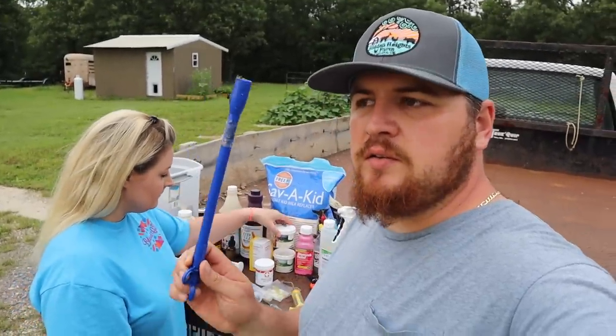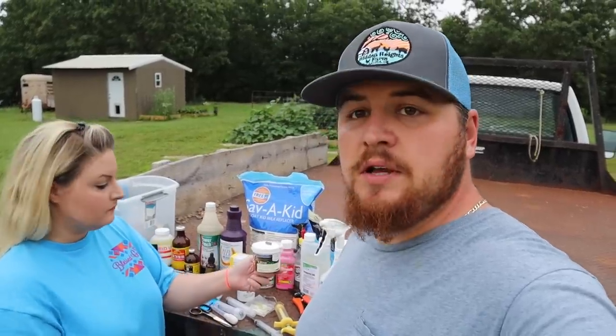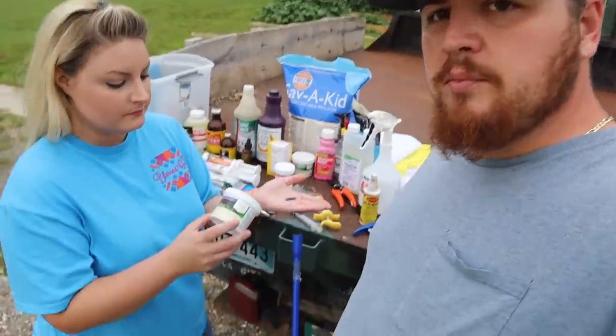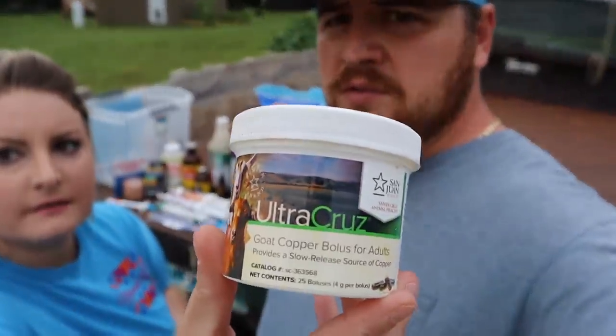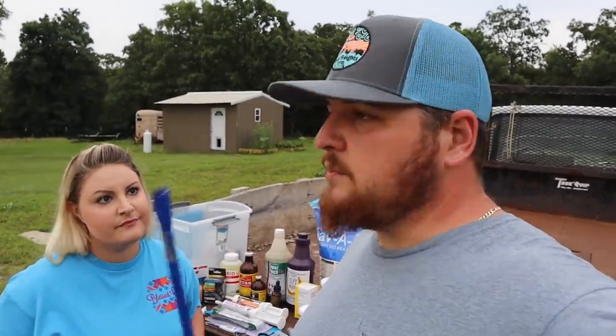Rachel mentioned the bolus gun — this is an important item if you have goats. If you've watched some of our last videos where we brought the Kiko goats home, you saw us administer a copper bolus. This little capsule has tons of little shards of copper in it. The brand we use is Ultra Cruise, which we get on Amazon. Copper is the most important supplement you can give your goats — it is so vital. If they do not have it, their immune system will drop, they'll get parasites, and they'll die. They cannot maintain a healthy look or healthy body at all.